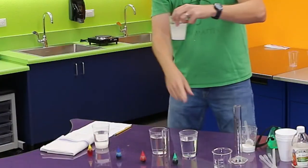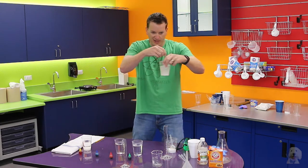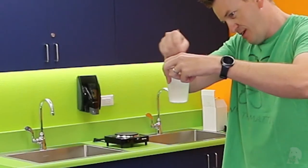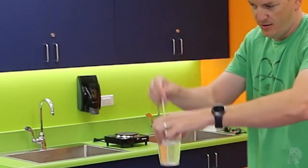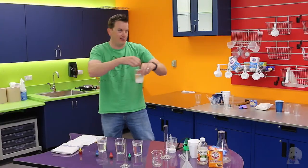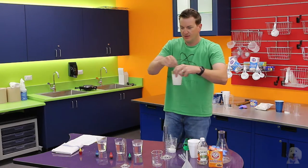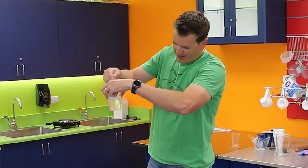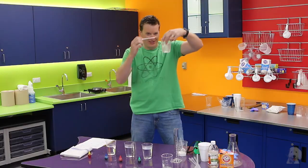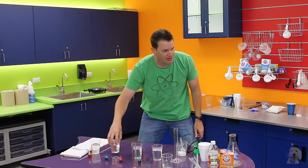You still see some sugar in this one, so we're going to keep stirring until it's all dissolved. You can see it's getting clearer — that means it's dissolved. This one might take a little while because there are three scoops of sugar. And this last one might take a long time because it had four scoops plus some cold water — but that's okay, it'll still work.